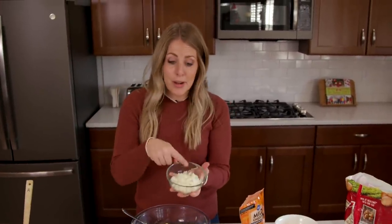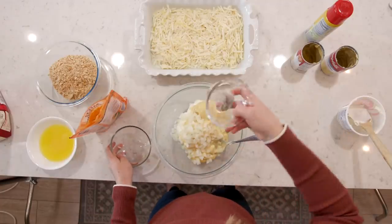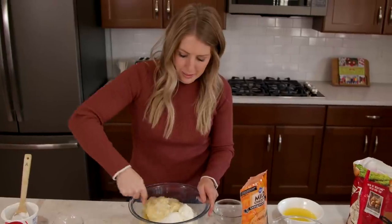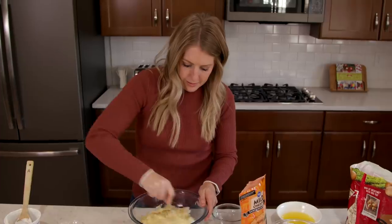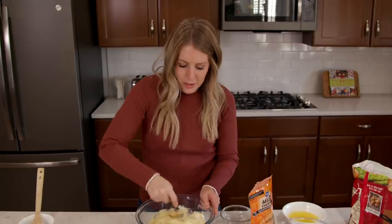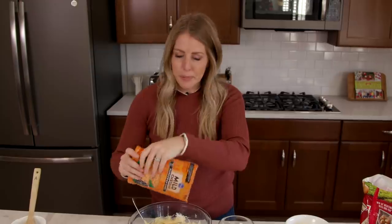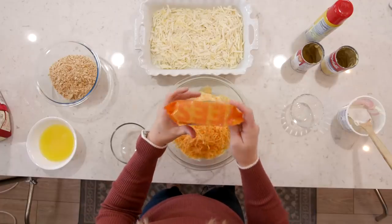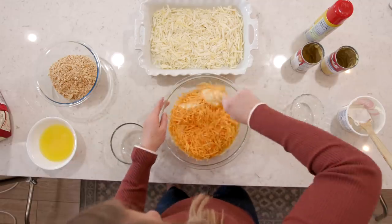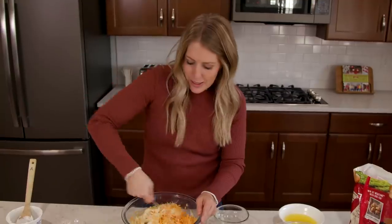Then we're going to add a third cup of onions, and then just a little bit of salt and pepper to give it a little flavor. We're going to mix this up, and before it's all the way mixed in, we are going to add two cups of cheddar cheese. I buy the pre-shredded because it's just easier — if you want to shred your own, that's great too. Just mix this all together to make the perfect cheesy mixture.